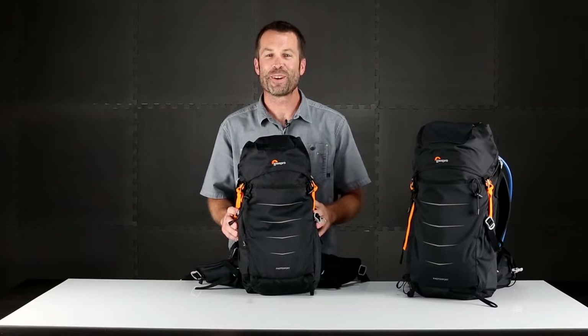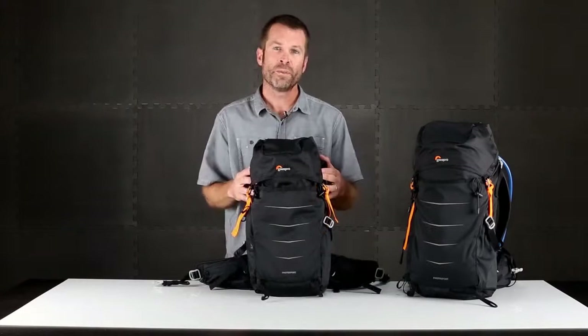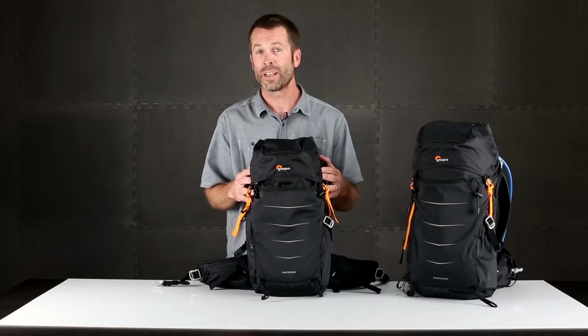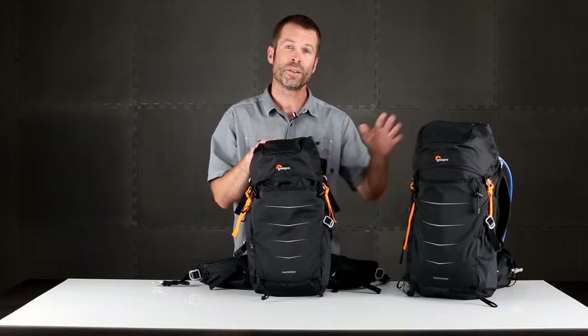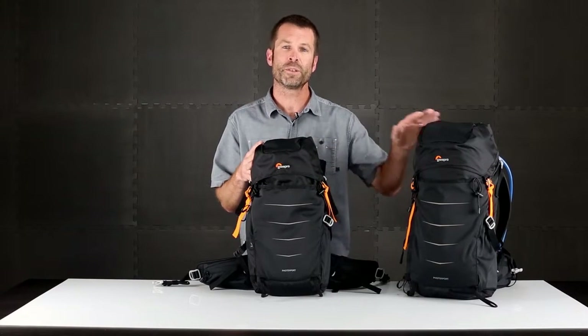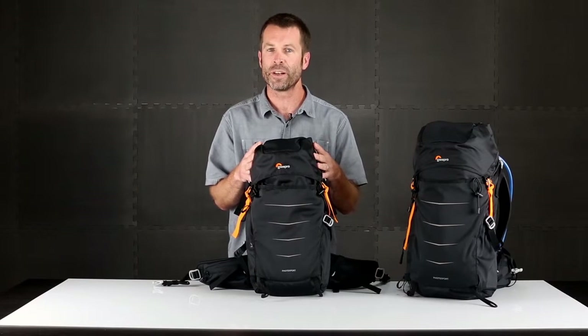Hey, this is Tim Grimmer with the Lopro product team and we're going to check out our Photosport backpack today. Photosport is one of the lightest packs we make and it's built to go fast. It comes in two sizes, the 200 and the 300. The 200 is perfect for your mirrorless camera and the 300 is perfect for your standard DSLR camera.